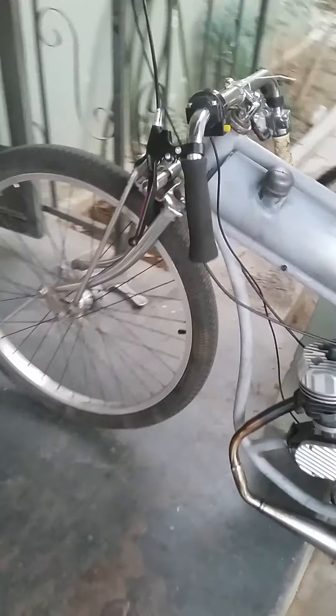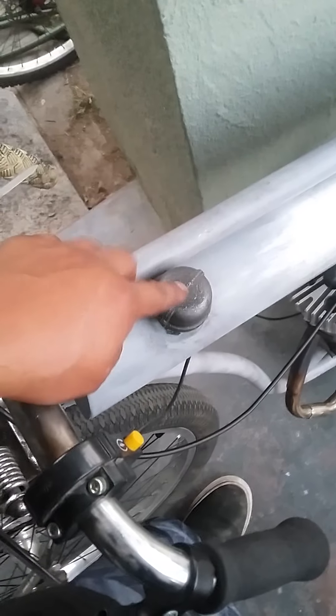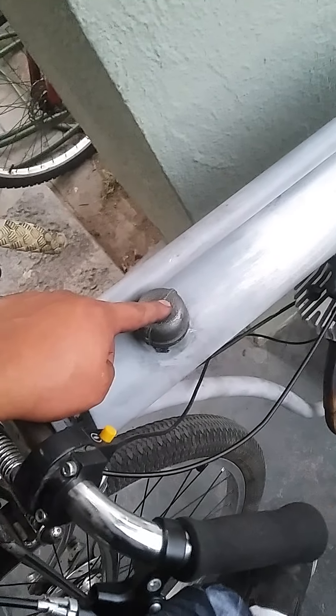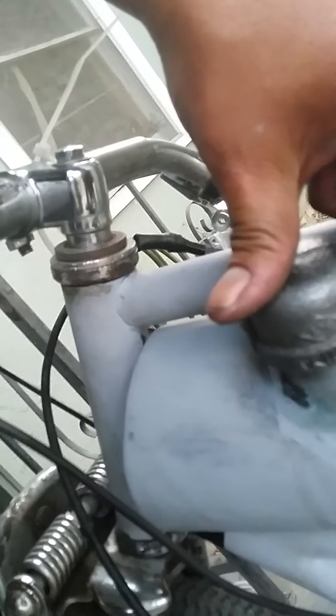Now it just needs a paint job. I'm going to wait on the paint job though. I notice when I'm going to stop and I'm accelerating, when the motor shakes, gas leaks here. I'm going to find a plug and see if that stops the leaking, unless the leaking is happening on the threads — gas is right here, but it could be from here falling.